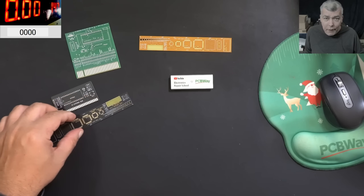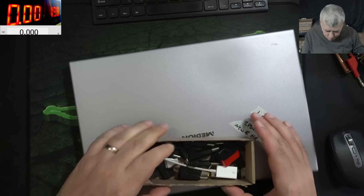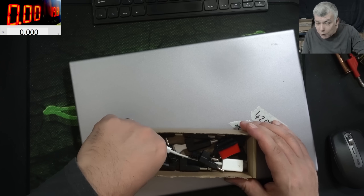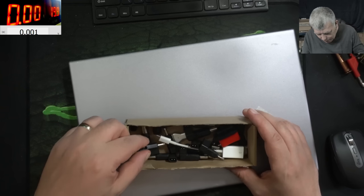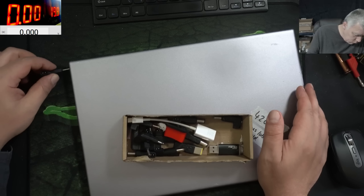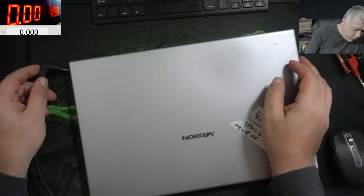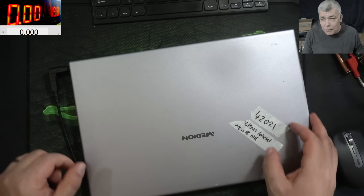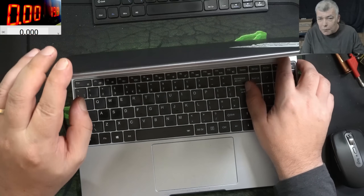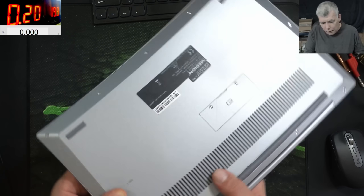Now let's go back to our repair. The laptop is working, but it's not working on the DC charger. Let me grab an adapter. We have 19V. Plug in the charger and it's doing exactly nothing, you can see. Pressing the power button — the laptop is coming on, but it's taking no power at all. Let's quickly open the laptop and see what the problem is.